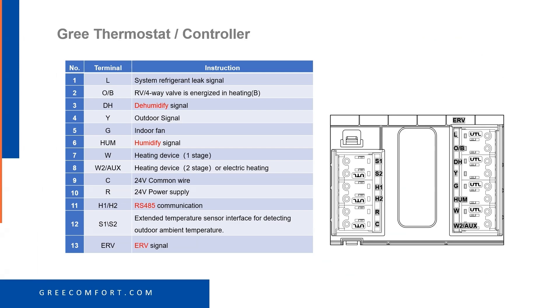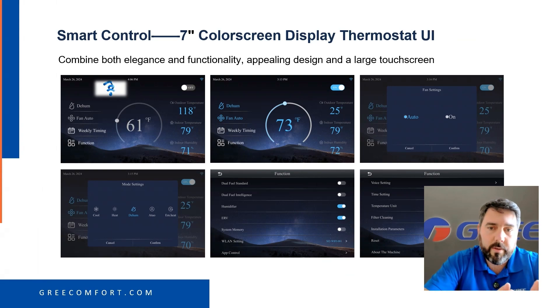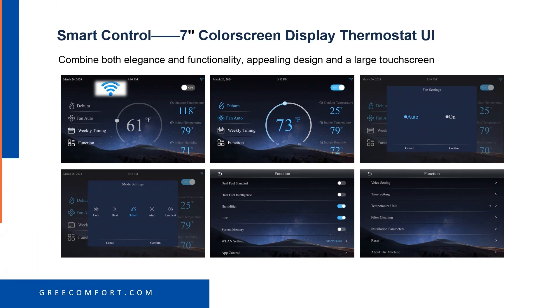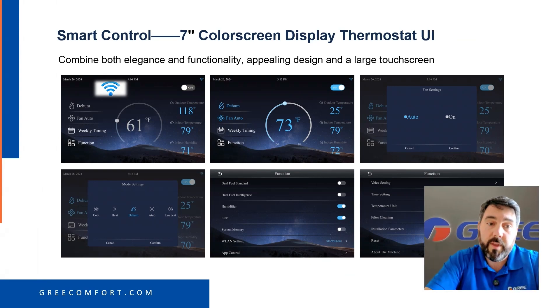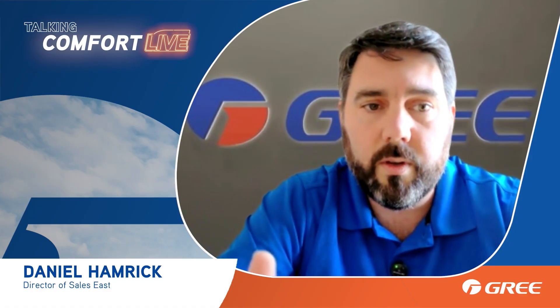It has a dehumidify signal on the indoor unit and also integrates the system refrigerant leak signal. The smart touchscreen controller is pretty incredible — you'll be able to plug in your kilowatt cost or your gas cost, set your cost in the system, and it'll do the changeover for you if you're using a dual-fuel system. It's just two wires, so if you have a thermostat on the wall that's hard to rewire, you can just plug this in with two wires and put the standard Gree controller at the unit.